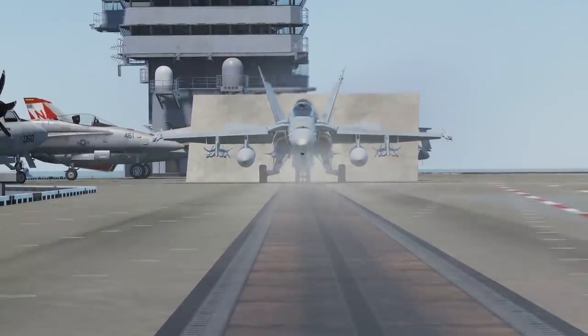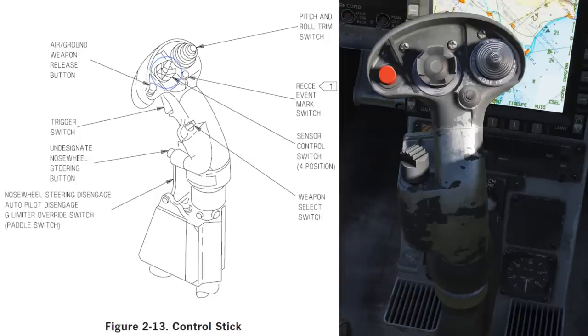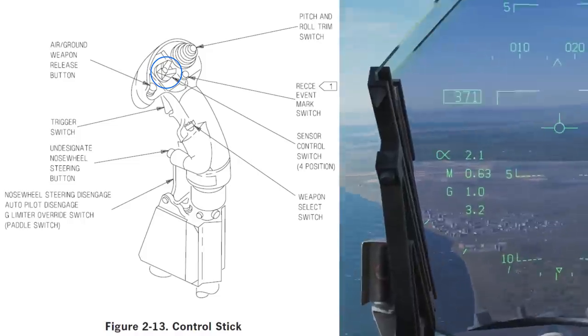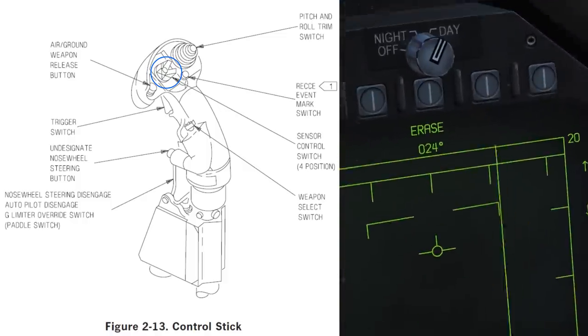Before we set foot in the cockpit we'll need to configure our controls. Starting with the HOTAS control stick. At the top, the sensor control switch. This has many functions depending on your master mode. It'll change your sensor of interest, shown by a small diamond in the corner of your displays or a dot within the velocity marker on the HUD.